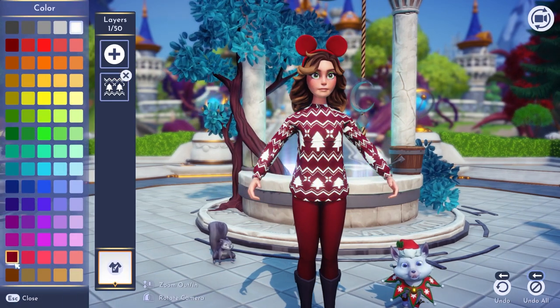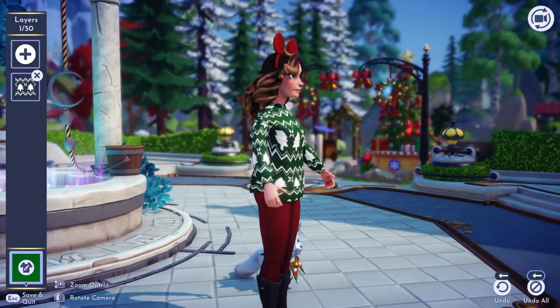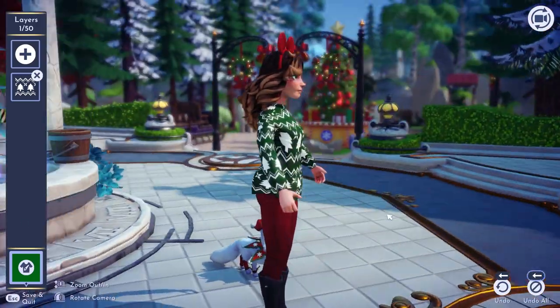Let's change the color of the sweater — let's go with a nice dark green. Now that we have the white Christmas trees all along the bottom, that looks pretty good.